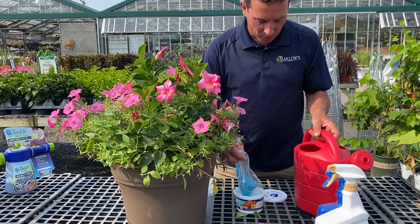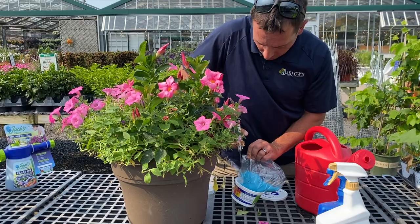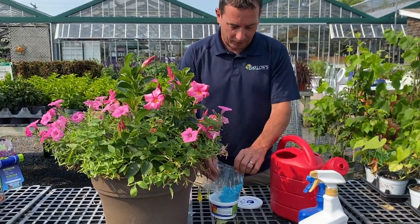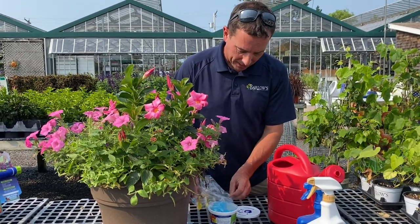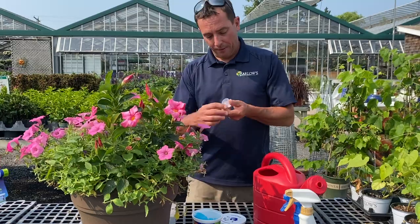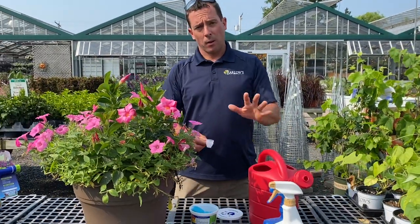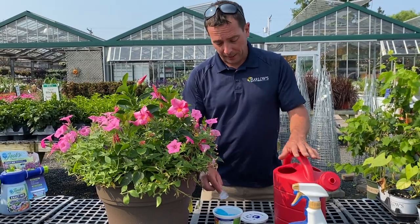With the scooper, I have my watering can right here — it's a two gallon watering can. A pot this size, I'm going to give it about a half a gallon of water. You can estimate how many baskets or pots you have to water and fill up your watering can accordingly. The scooper goes one tablespoon all the way to the top. For your annuals, I recommend one tablespoon per gallon of water when watering your plants.